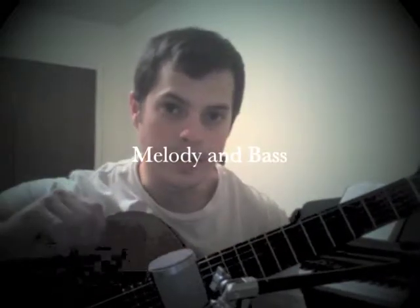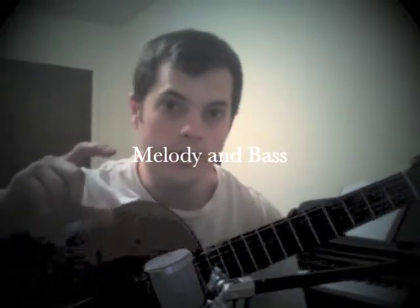Hello everybody. My name is Danny Cottle. I'm going to talk today about melody and bass. This is a powerful technique that we can use on the guitar for two reasons.